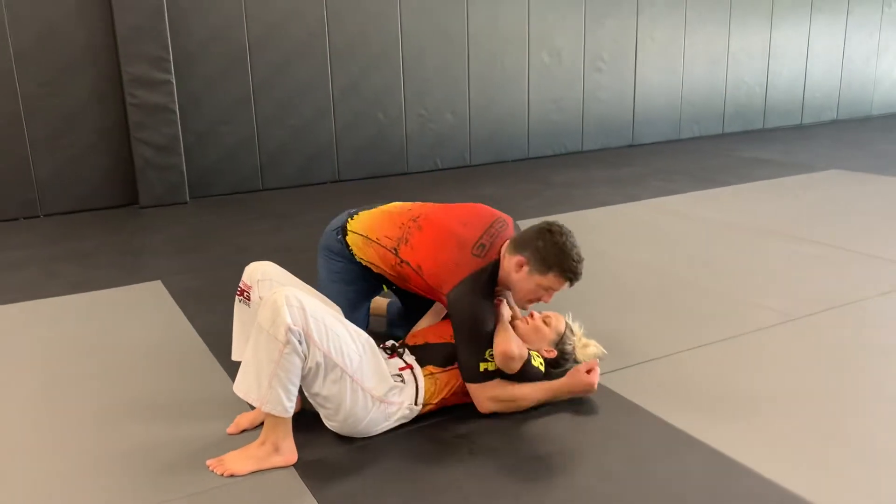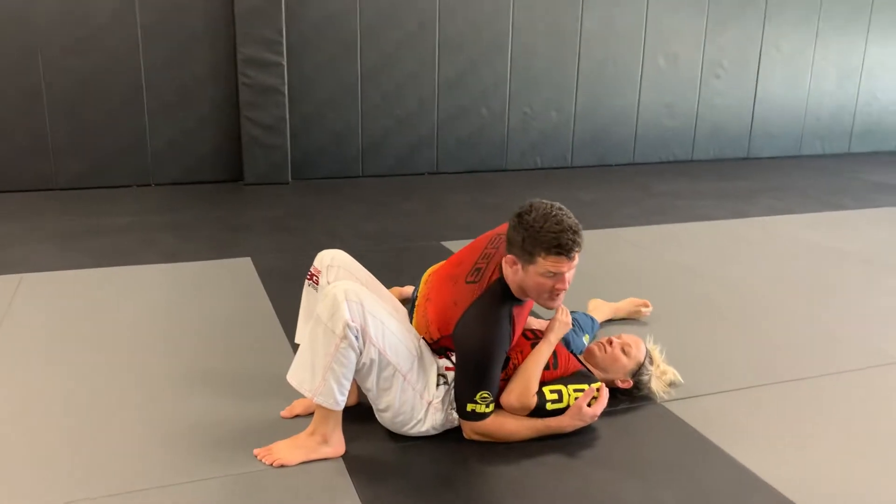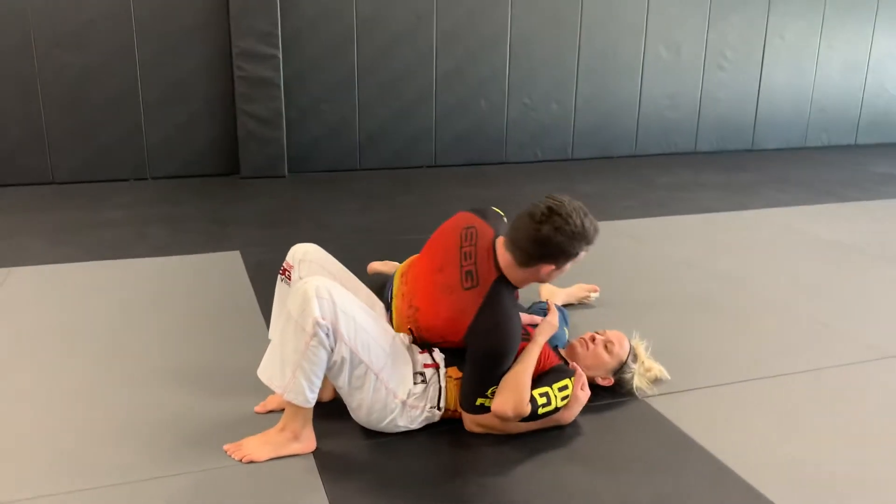I've been playing with some topside stuff today. I learned a lot of this from one of my buddies Steven Whittier, SPG East Coast.